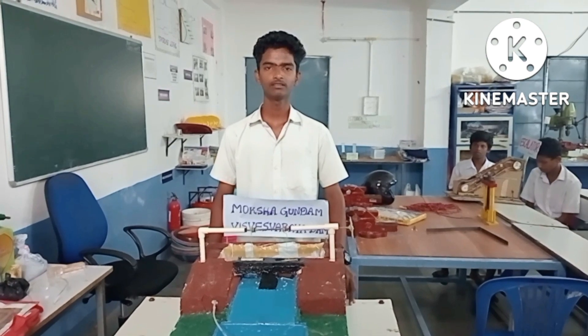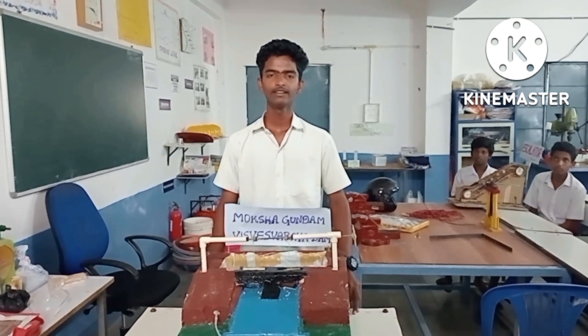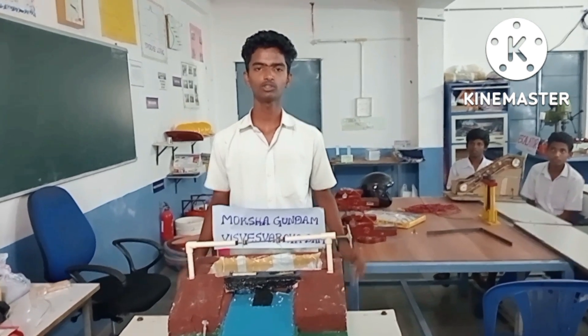Hello everyone, my name is Sonash from 10th Standard, Telangana State Regents from Skurboi Shumaragandhu. We made a project — a check dam. The name of the check dam is Gokshabunamishraeswara Dam.